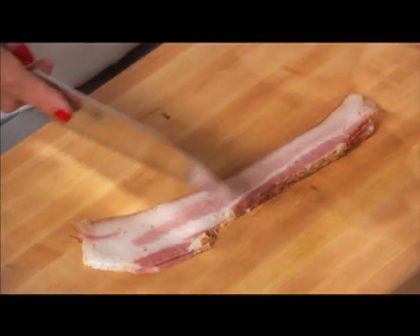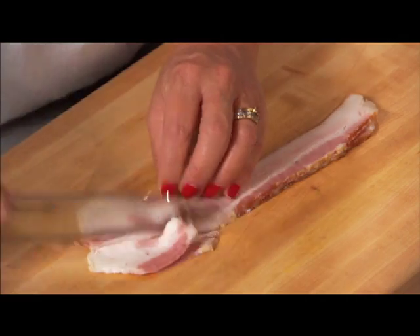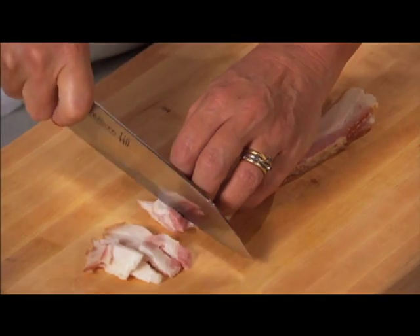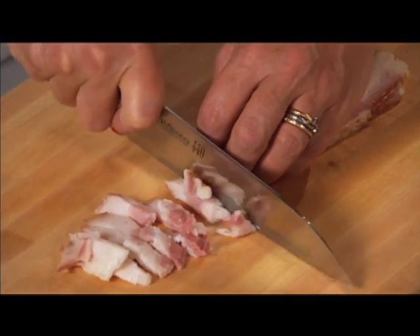You can see how wide this end is and how narrow this is, so where it's wide I just cut it in half and then cut about half-inch pieces.